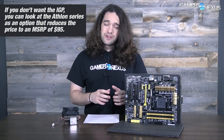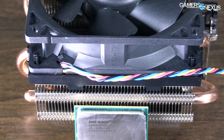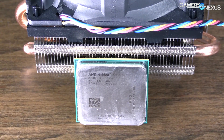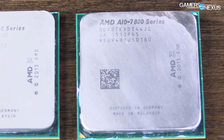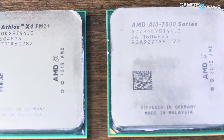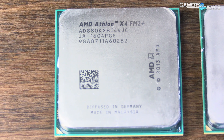The main difference for you as a consumer is that if you don't want that IGP, you can look at the Athlon series as an option. That reduces the price to an MSRP of $95 with this X4 880K versus $165 for the 7890K and a bit lower for the 7870K. So we're looking at whether this works when paired with a DGPU, how it competes with the APUs, and how it competes with Intel's i3.